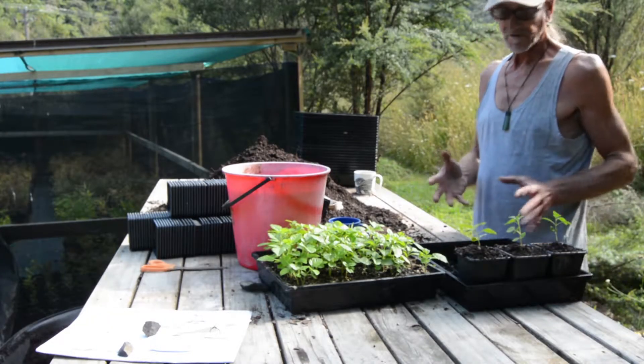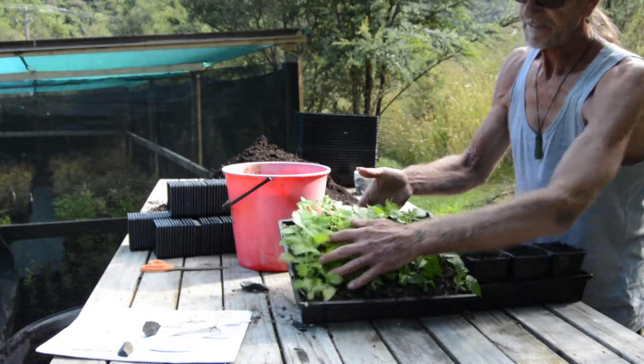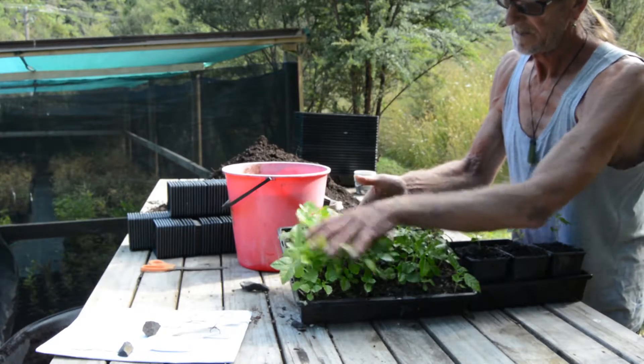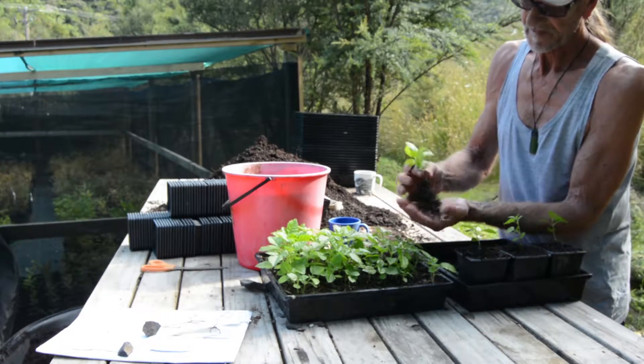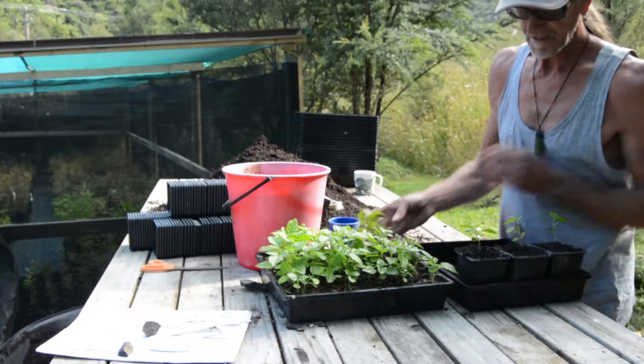Welcome back to Red Earth Native Plants, how to grow Poodity. It's December now and you can see the seeds that we planted have come up really well. Good coverage in there. You can see the roots are well developed and now it's time to pot them up.